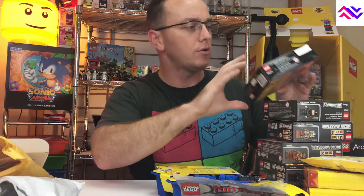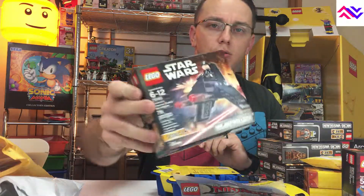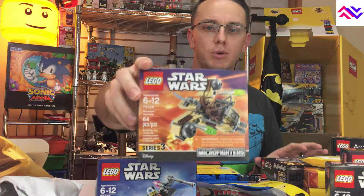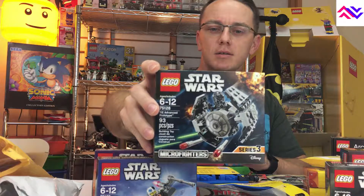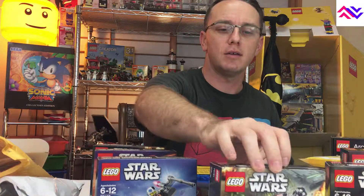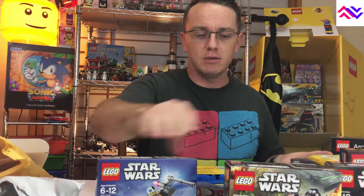I did several Microfighter builds from Star Wars and then one Marvel Heroes one. We've got a Krennic Imperial Shuttle Microfighter, a Resistance X-Wing Microfighter, a Wookie Gunship — all Star Wars Microfighter sets, which I thought would be really great to build with Addison because they're quick builds. Also a TIE Advanced Prototype and a TIE Striker Microfighter. These would be fun little builds since we've been doing some pretty big sets, and it'd be nice to do something small, easy, and quick.